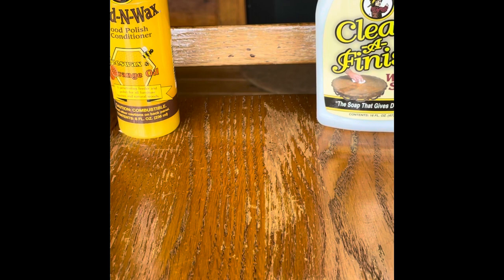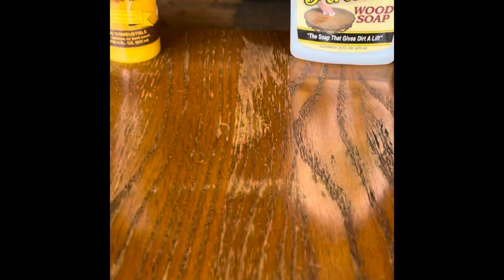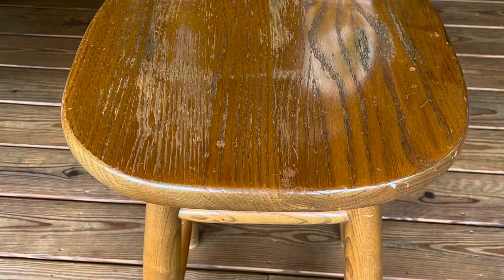It's coming out and it's going to first get a clean and finish, and then a feed and wax. We're going to look at the differences. I'm going to take pictures of the way it looks right now, after the clean and finish, and then after the feed wax, so you guys can see what you think of the products.